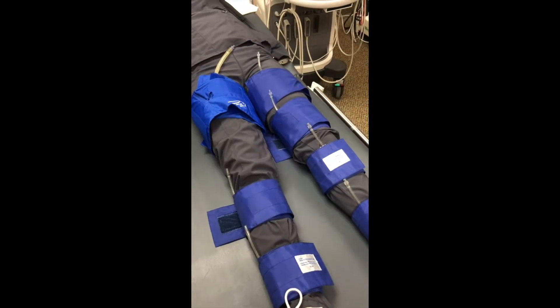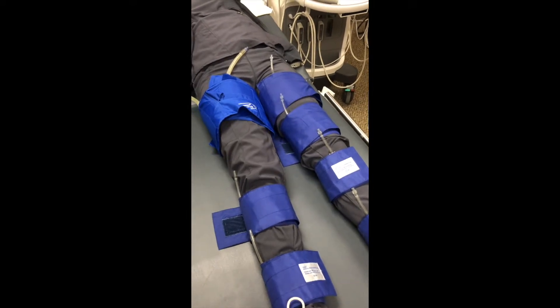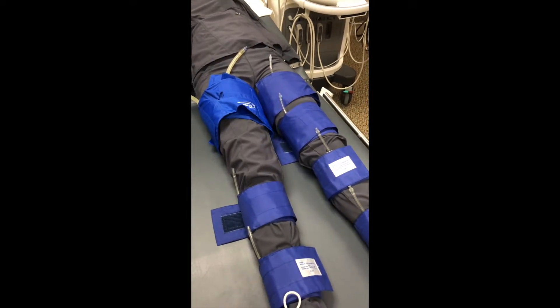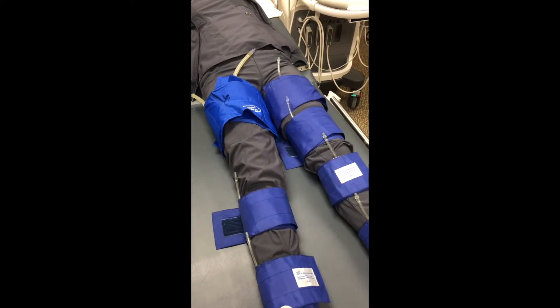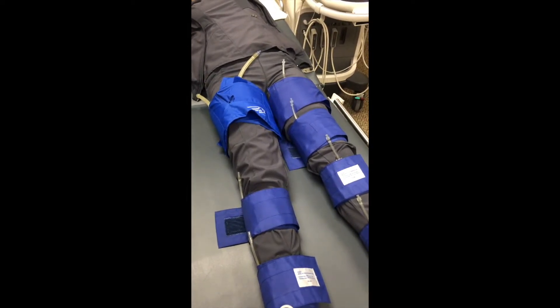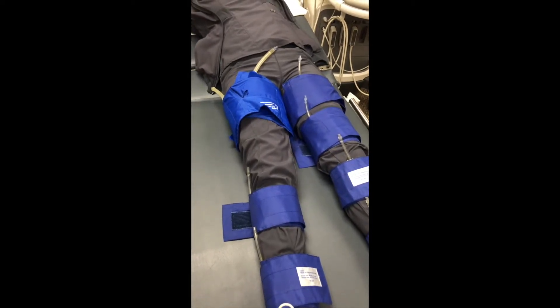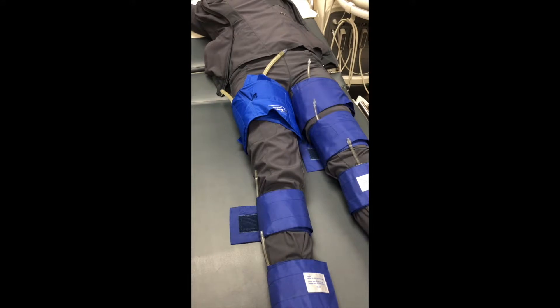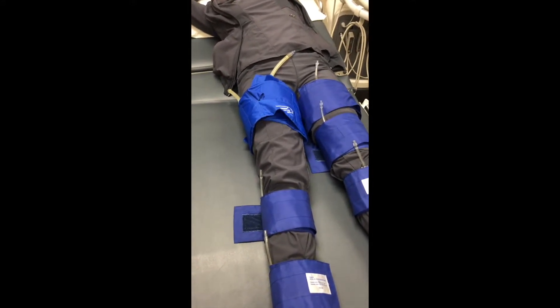For interpretation, the four-cuff method is better than the three-cuff because it provides an additional region for the disease to be localized to. To perform the exam, you inflate the cuff until the Doppler can no longer hear the signal. At that point, you bleed off the cuff and wait until blood flow returns. When the flow returns, you will hear it — freeze the exam and record that number, which is the systolic pressure.